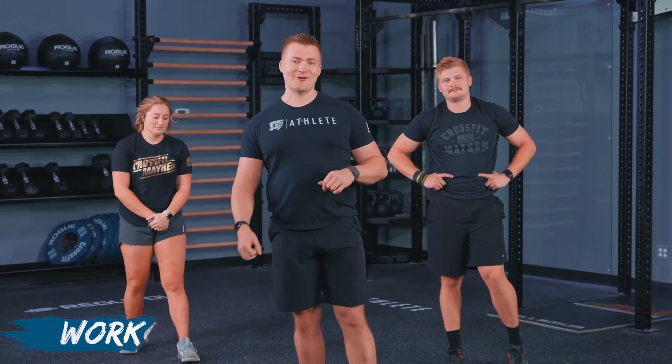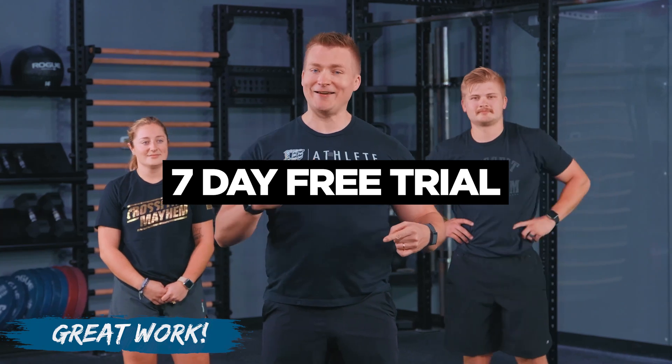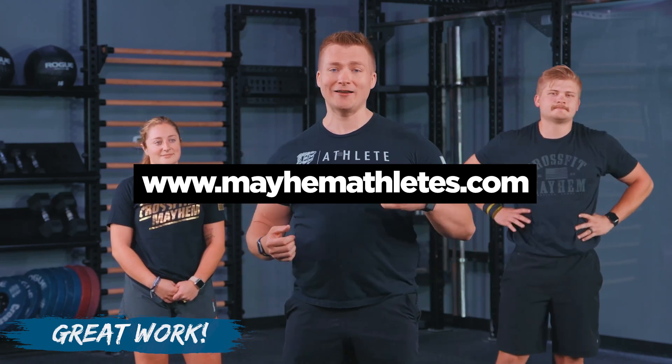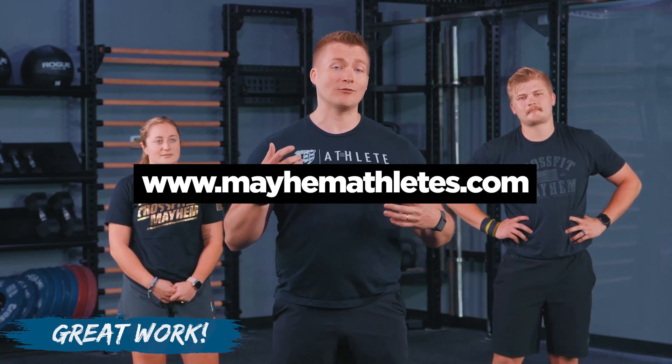Athletes, once again, great job on the effort and the fitness that you brought today. We loved working out with you just like we do every day. If this is your first day with us and you're still not signed up for Mayhem Athlete, we want you to join us. We've got a free seven-day trial — free. Whether your goals are functional fitness, bodybuilding, CrossFit, workouts on the road or at home, we've got a track or workouts that will fit your lifestyle. Whether you want to be a better version of yourself every day or try to make it to the competition floor, we've got athletes that will support and guide you to achieve your goals.